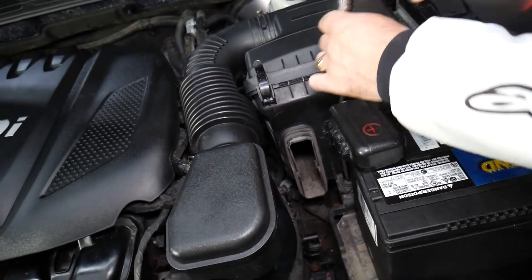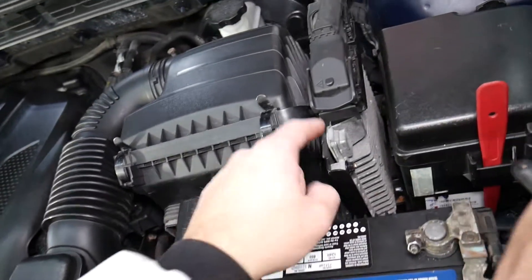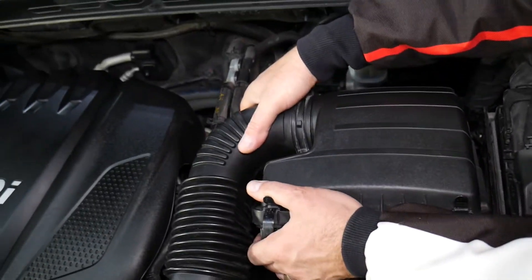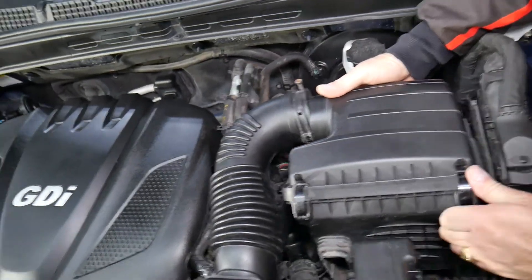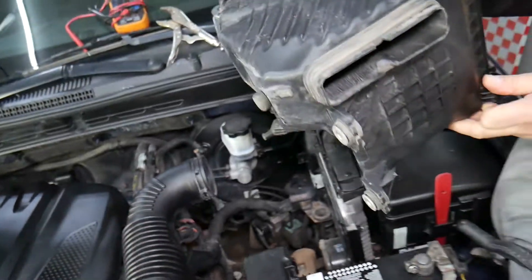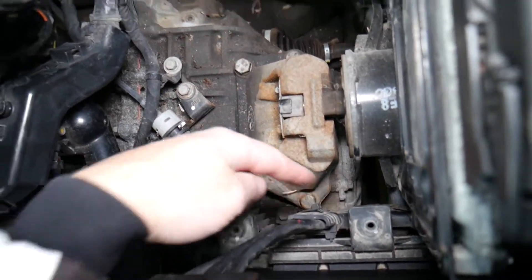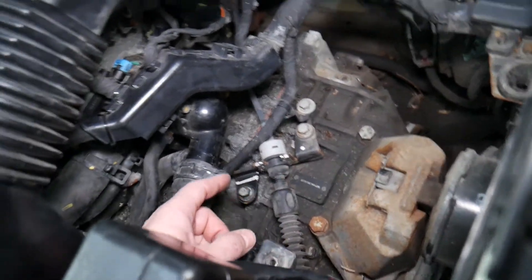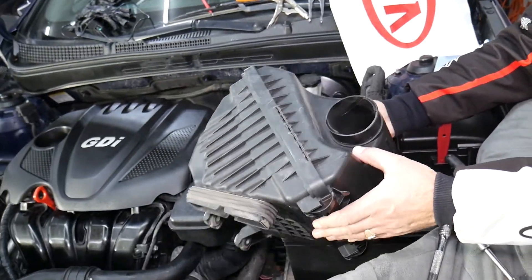You may need to disconnect the battery to have more room. On modern vehicles it really matters which battery terminal you disconnect first — doing it the wrong way can damage the engine computer, electrical components, and modules, which could be very costly. We have a special video explaining which terminal to disconnect first — the link will be in the description. Now the air filter box is out, and you can see the engine computer, transmission mount, thermostat temperature sensor, and purge valve.